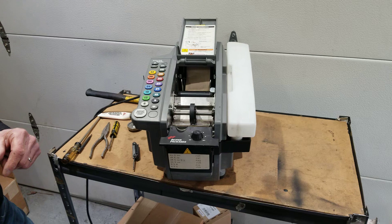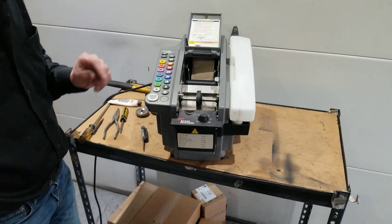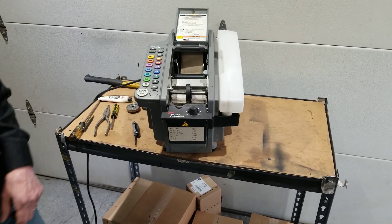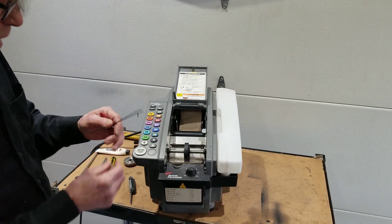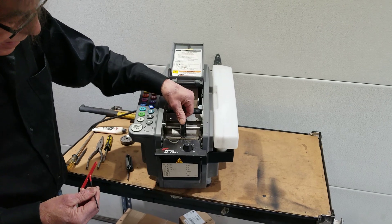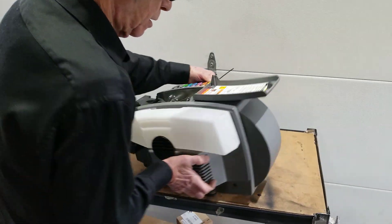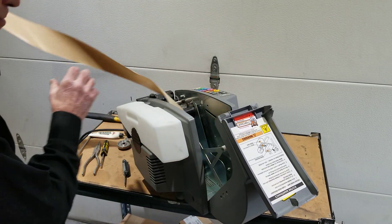Particularly on a new roll of tape where there's a lot of drag. Maybe by the middle of the roll you start to get 12 when you press 12. Well, there's an easy way to adjust the lower feed wheel and all you need is a 3/32nd long-handled or T-handled allen wrench. What you can do is adjust the lower feed wheel up slightly to get better grip against the upper feed wheel. To adjust the lower feed wheel you have to do it from the back of the machine.